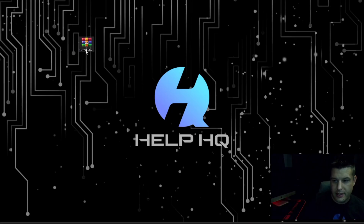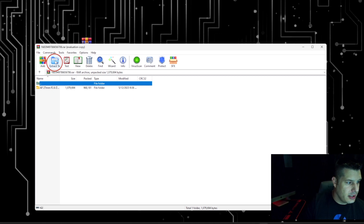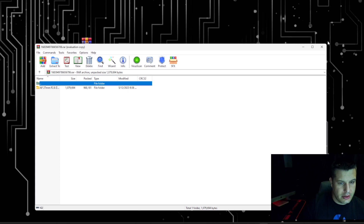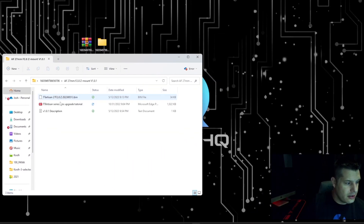We have the firmware here on the desktop. Go ahead and double click it, close out the ad, and then click Extract To. It's going to create a folder — you can put it wherever you want. I'm just going to let it unzip right here on my desktop. This is going to show us the firmware files.